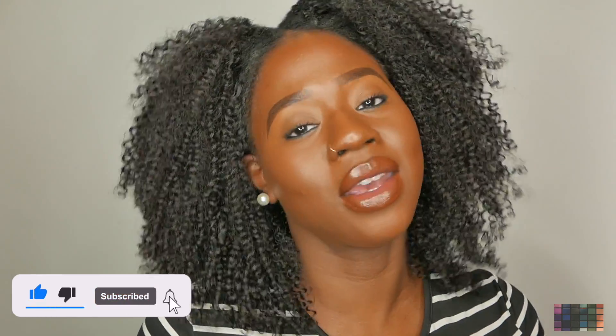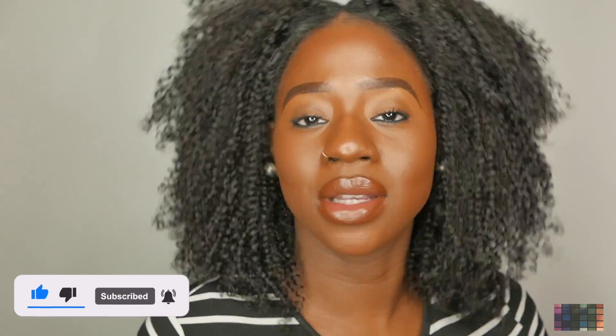Alright guys, thank you for watching this review on the Wander Beauty Lash Mascara Treatment. If you guys like this review and want to purchase the mascara, I'm going to leave a link down below. Don't forget to like, comment and subscribe and hit that notification bell so you won't miss another video.